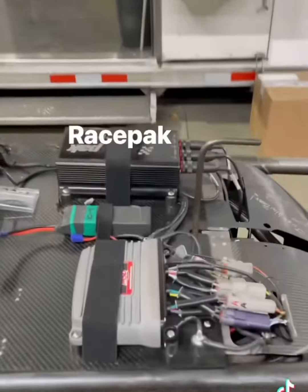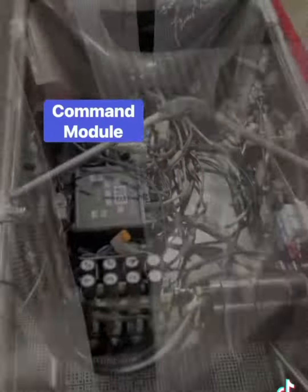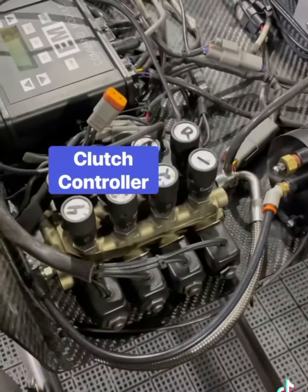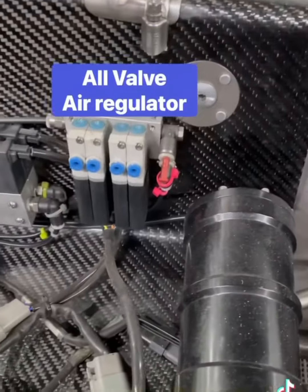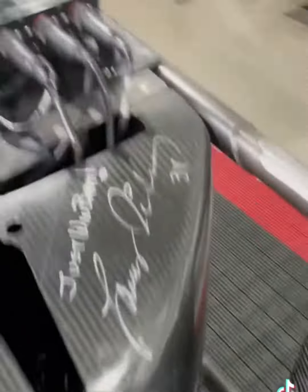Now on to the control systems. There's a lot more to this than what I'm just showing you here. Behind this cone, there is a ton of stuff back here, which I'll show you a little later. Stacked inside of here is the command module, accumulator for the clutch, the clutch controller, all valve regulator, pushback air regulator, some timers, and the safety air valves.